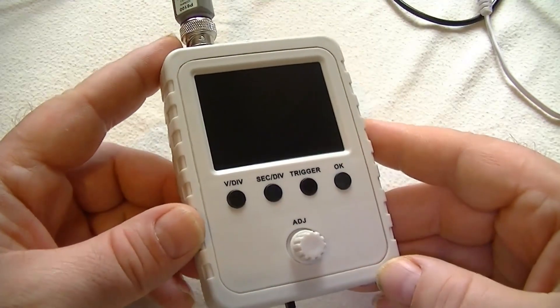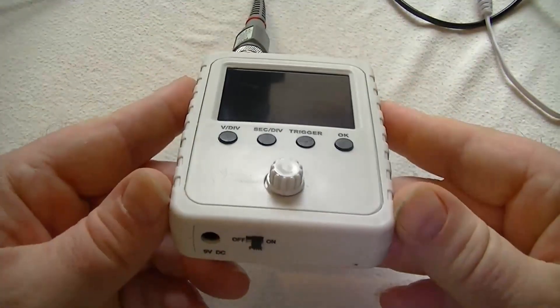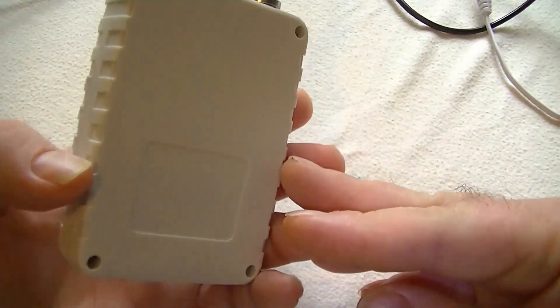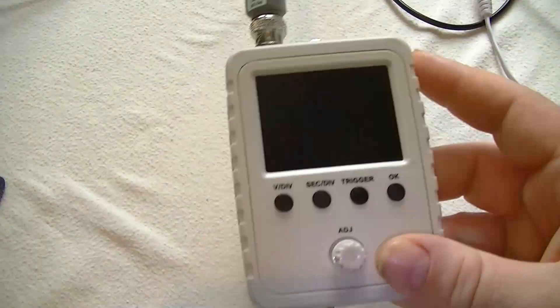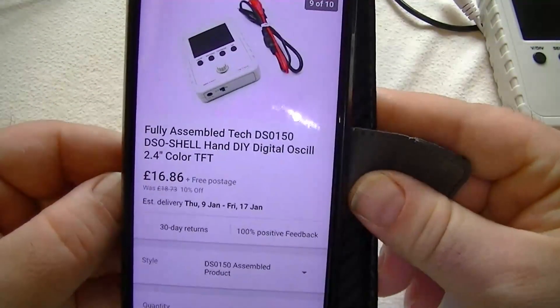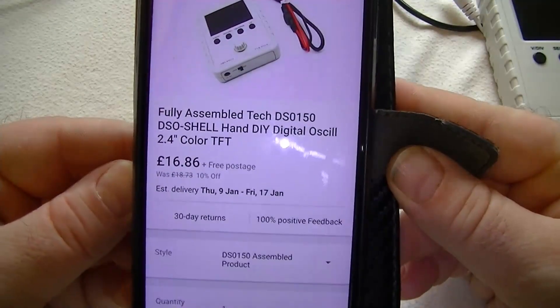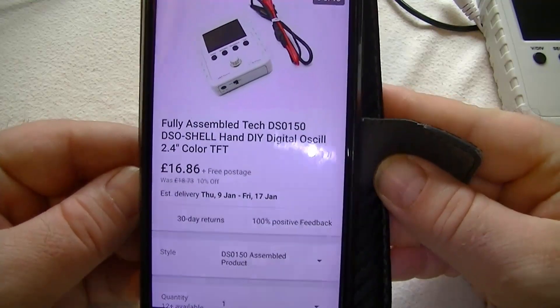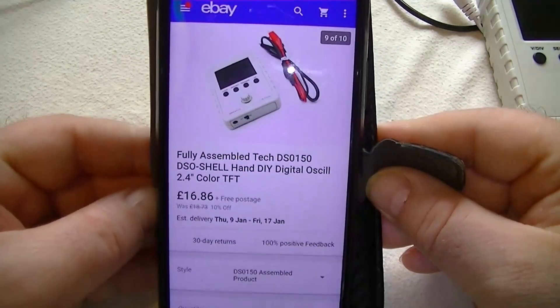I paid, I think, less than £20, but I've seen them cheaper since. I think they've got a nice little display on them — a 2.4 inch display. A quick look on eBay — this one's fully assembled: £16.96, an absolute bargain.